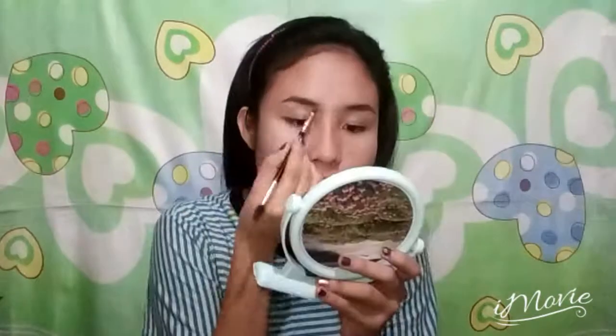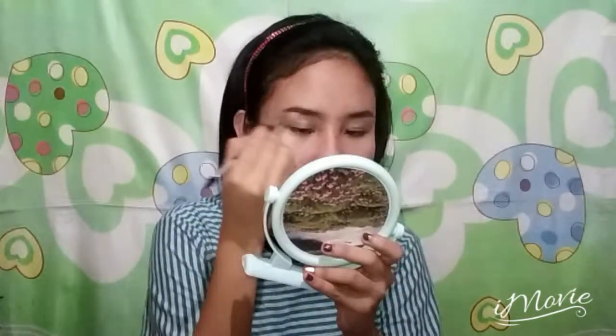For the brows, I'm using a brow powder. I'm just applying it all over my brows and filling in the sparse areas, following the original shape of my brows. To make sure that my brows would stay in place, I'm using an eyebrow gel.